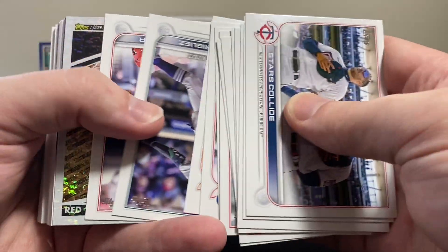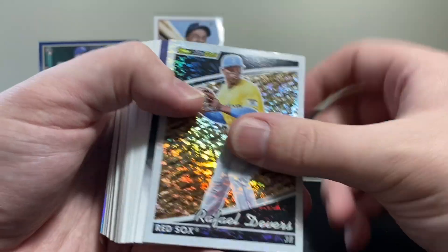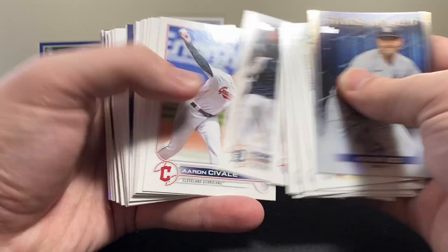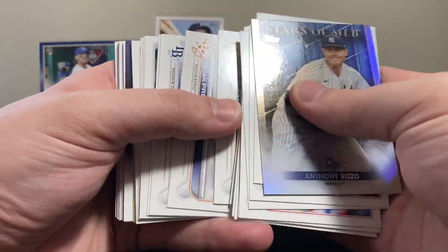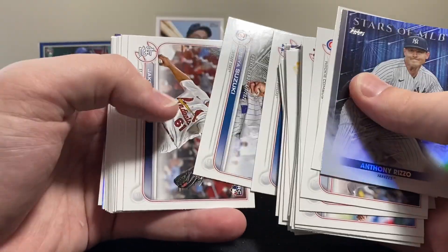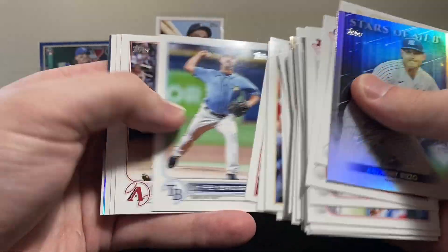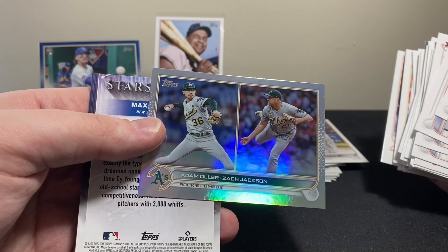We got a Topps Black Gold coming up — and there's a J-Rod rookie debut! Awesome. It's going to be Rafael Devers. Anthony Rizzo Stars of MLB. There's a Wander debut — I've pulled so many of those out of these boxes, which I'm not mad about. A lot of O'Neill Cruz as well. We've been getting a lot of the top guys you want to pull out of here. There's George Kirby, Joe Ryan — he's a nice one as well. There's a Seiya Suzuki rookie debut card — it looks cool, he's just signing autographs. We got a rainbow foil and it's rookie combos for the Athletics.